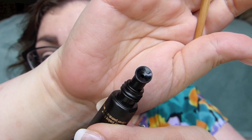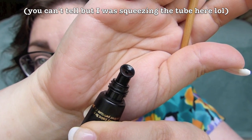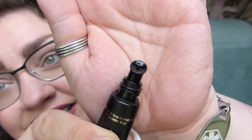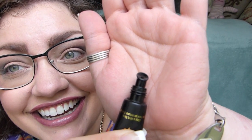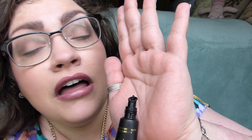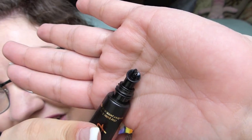It's supposed to be a pin-sized amount. I can't really see what I'm doing — it's hard to do this for you and for me at the same time. I don't want to squeeze out too much. I managed to get some out — you live and you learn.